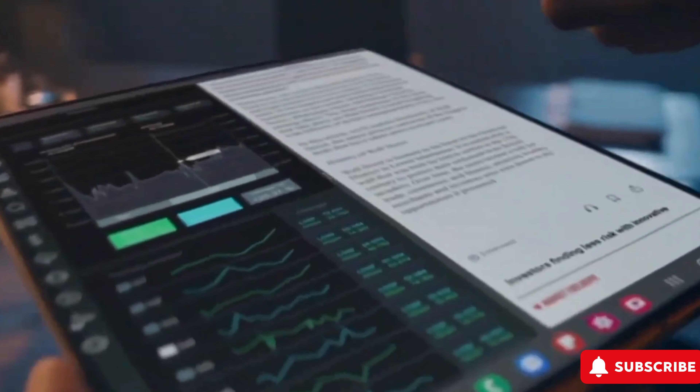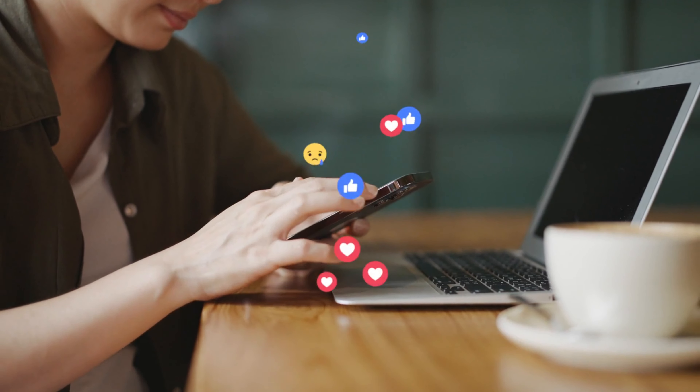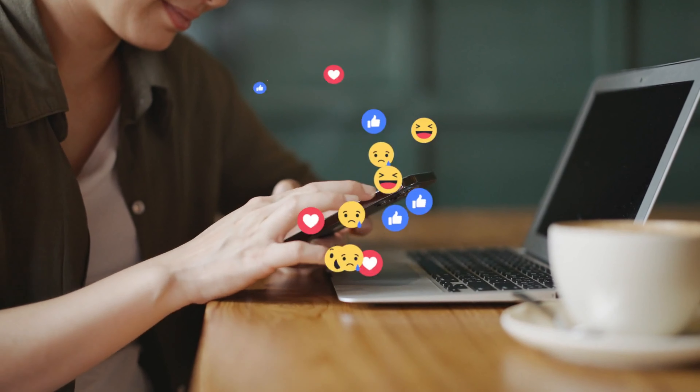As anticipation mounts, all eyes are on Samsung to see if this purportedly more affordable rendition of the Galaxy Z Fold 6 will indeed debut alongside its flagship counterpart later this year. Keep your finger on the pulse for the latest news and updates on Samsung's next foldable marvel.